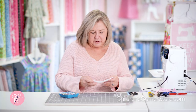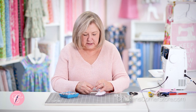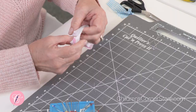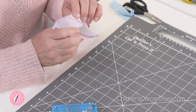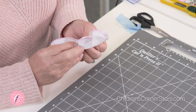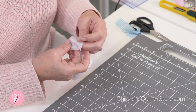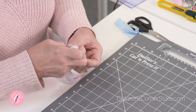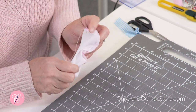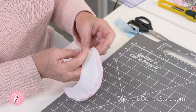Now we have our collar and we're going to trim the seam allowance down to about an eighth of an inch. But before that, flip it right side out and look for any places where you might have stitched too close or too far from the piping — sometimes you can get a little pucker. It's always best to check first, then turn it wrong side out again and trim your seam allowance down to about an eighth of an inch.